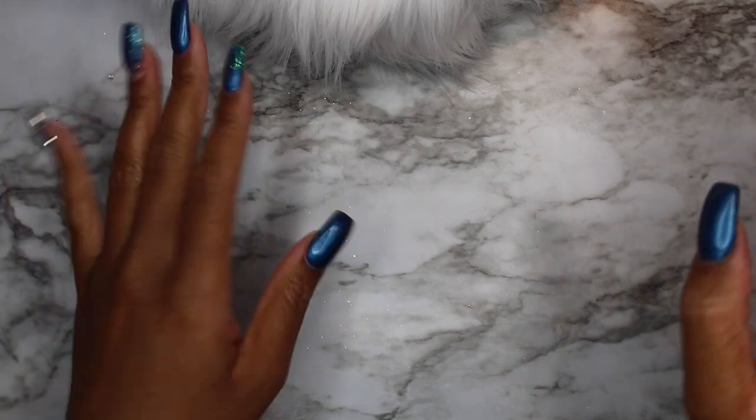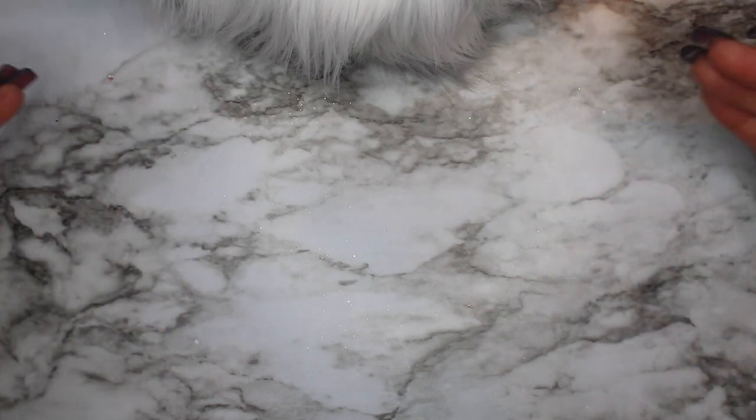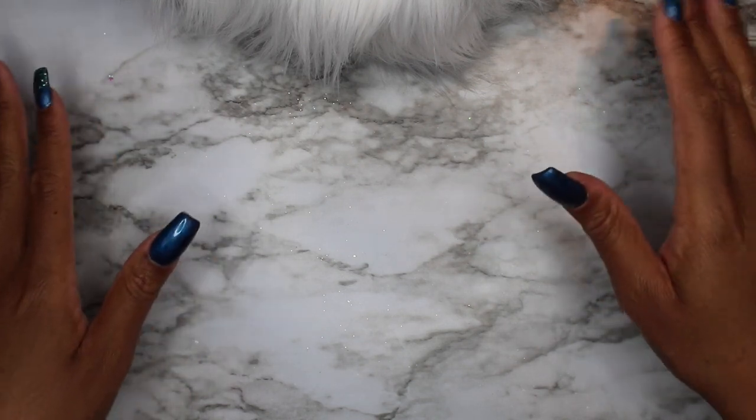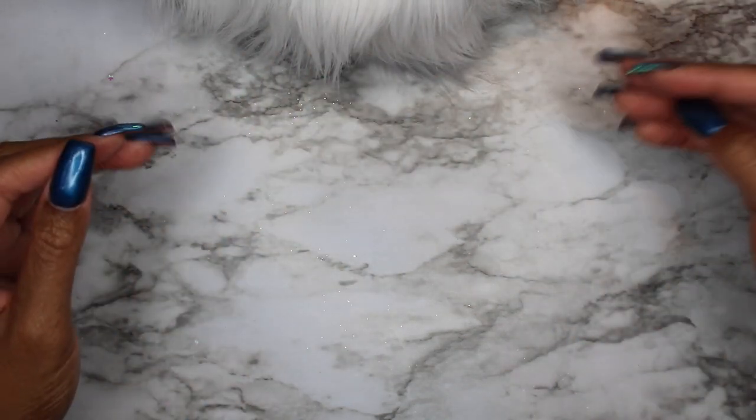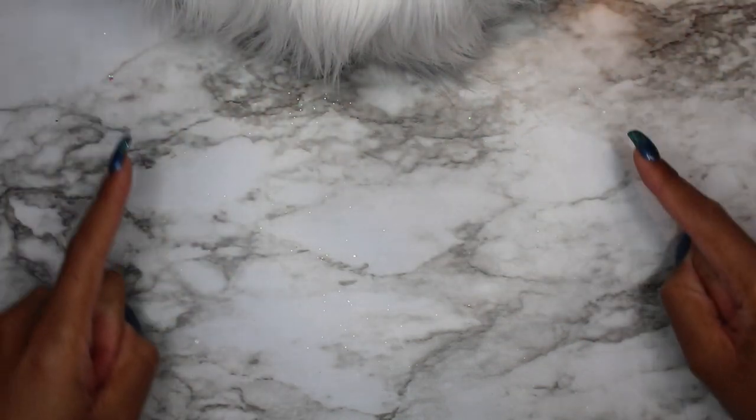Welcome back to the Nail Struggles channel where I try the nail thing so you don't have to. Today I'm going to show you nail art supplies and things that you can buy at the Dollar Store, Walmart, Michaels, and Joann's — some nearby places — hopefully at a fairly reasonable price. Because let's be honest, you can fill up an entire room with nail supplies and still not have everything.